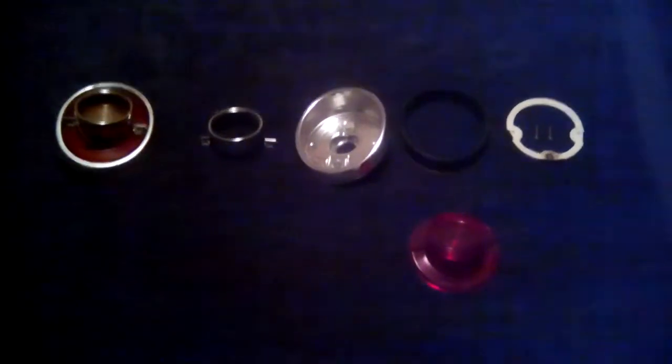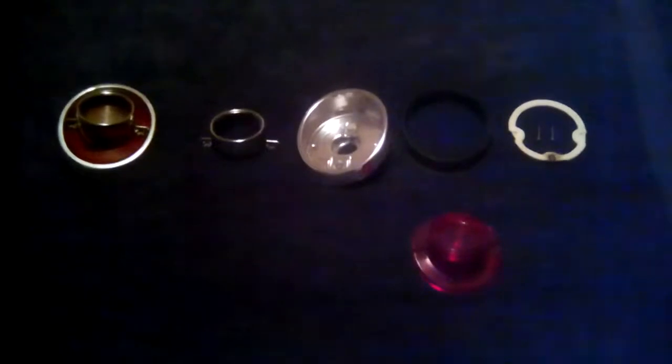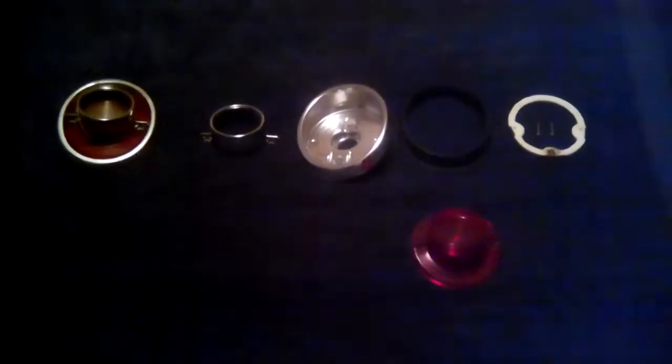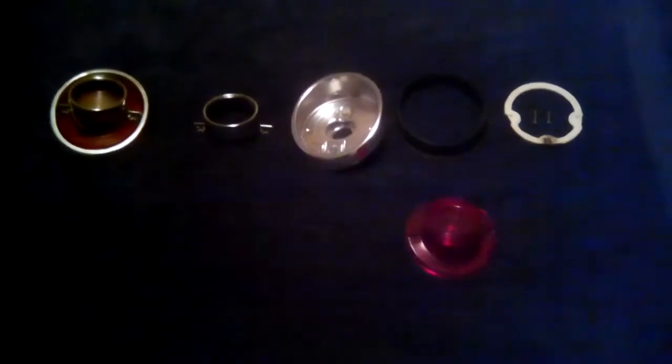Good evening everyone. This is just an update on the tail light job I was doing. I was polishing up all the assemblies and making sure everything was good. Along the way I found some interesting things. Anyways, here we go.